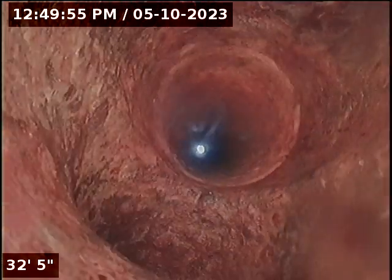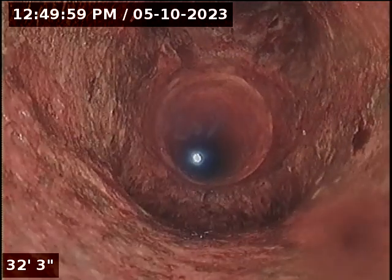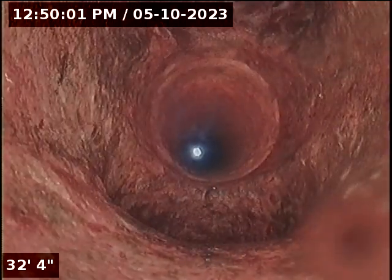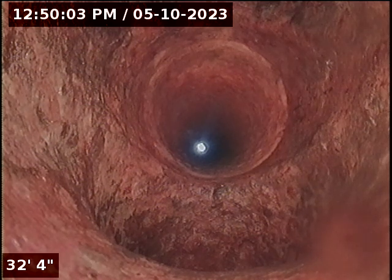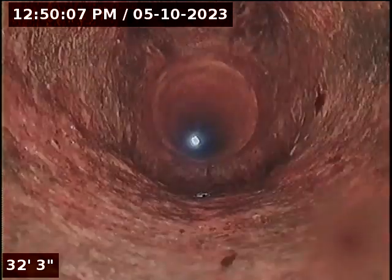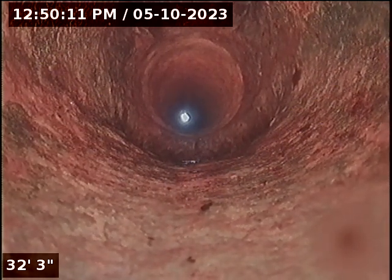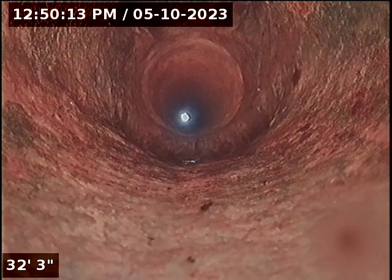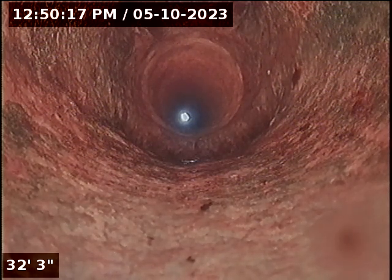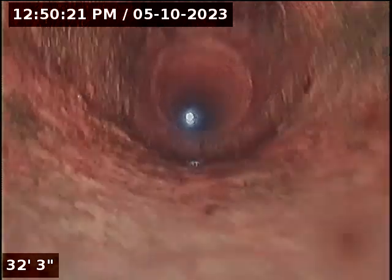And that's the vent going up. We'll run water at the tub and shower to see where the water comes out. There is no vent on the roof for the shower, so they're tying back into this vent here up higher. I believe this is where the shower and tub tie together.